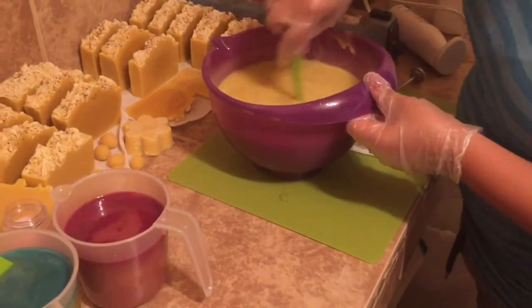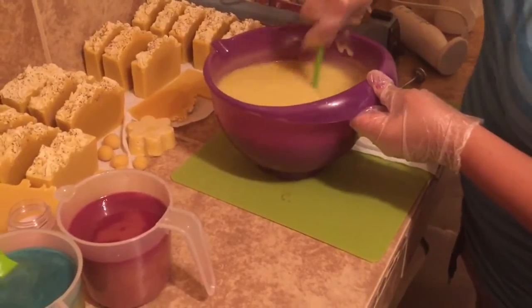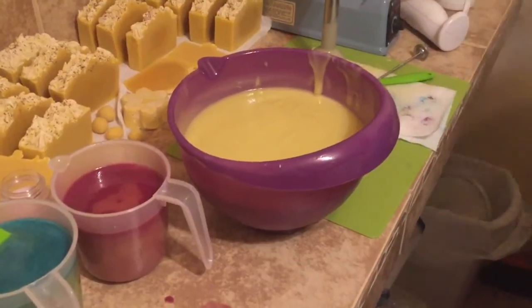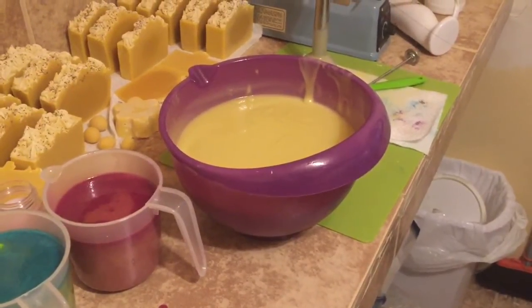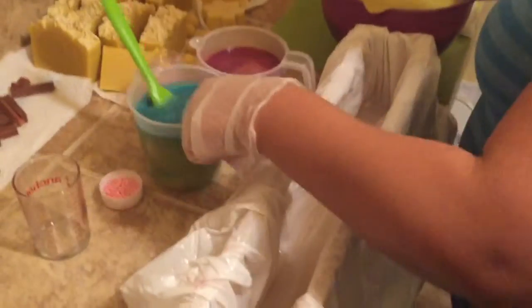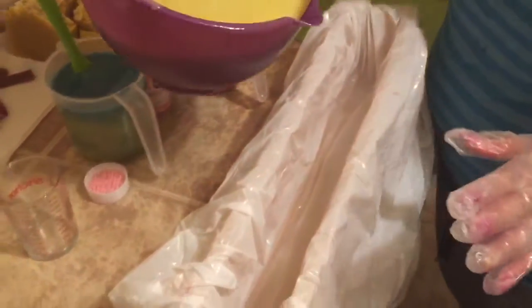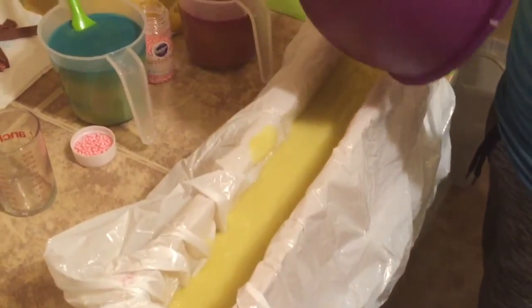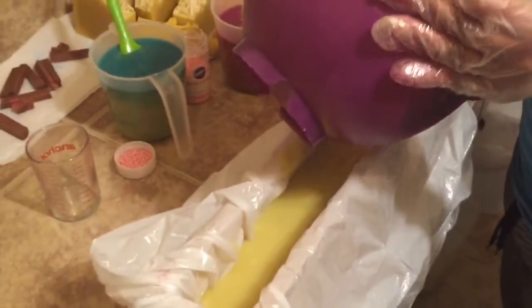As soon as I dropped the pear berry scent in here it started seizing on me. I can literally feel it thickening up quick, so we are going to drop this into my improvised soap mold - I have no more freezer paper. I will pour the whole thing just because I want to avoid it seizing up so much that I won't be able to do too much to it. Let me just scrape the sides.